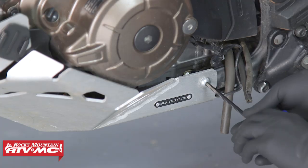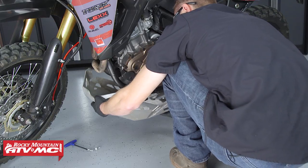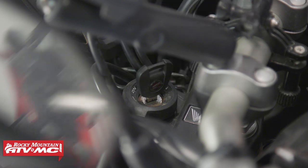Before beginning any work on your motorcycle, be sure to reference your service manual for proper procedures and torque specs. To start, we'll remove the skid plate using our 5 millimeter Allen wrench T-handle and 14 millimeter box open-end wrenches. Next, start the engine and let it idle for three to five minutes, then stop the engine and wait approximately two to three minutes.